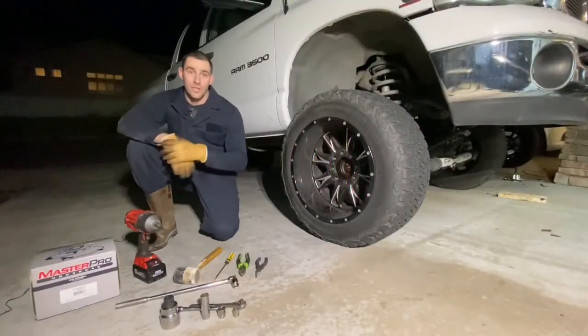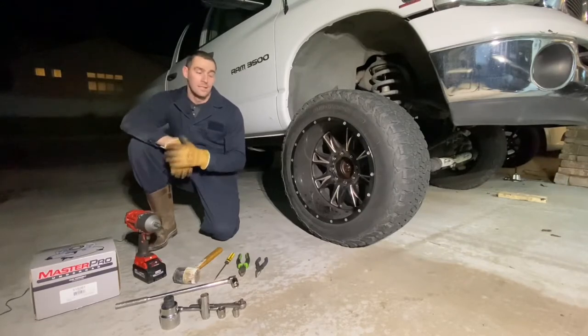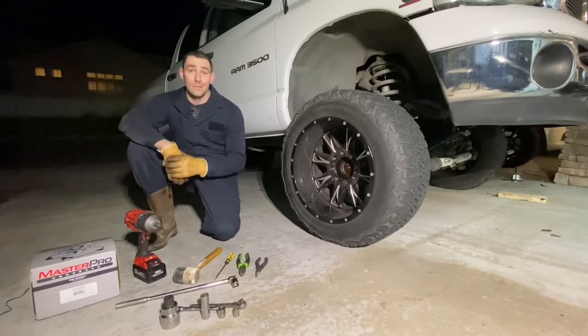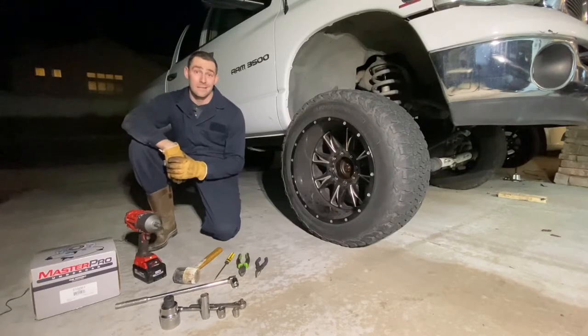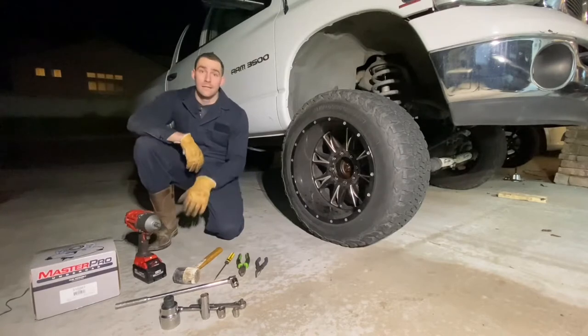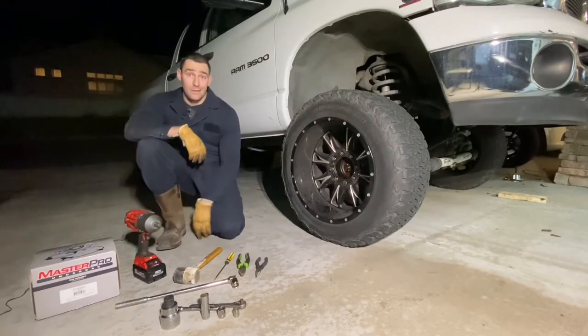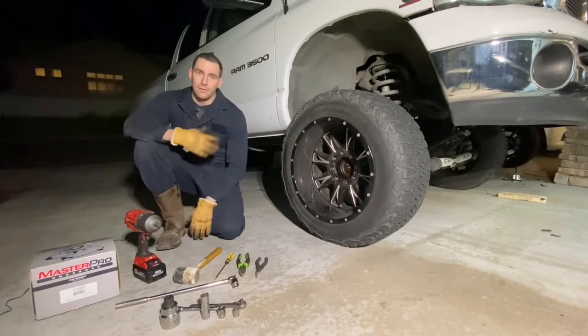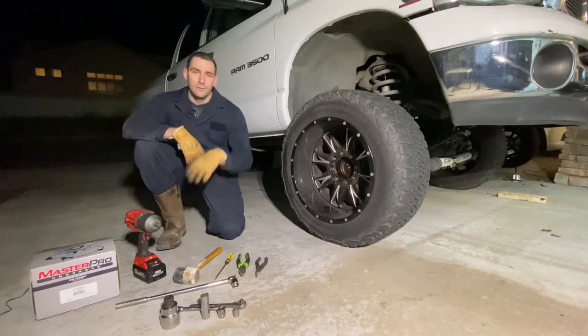Good evening everybody. This is Jeremy Williams with Sorta Stock Mopars. I had a failure on my front wheel bearings for my 2005 Dodge Ram 3500 4x4. I figured I'd take the opportunity to show you just how easy this is. I've got to replace them, I've got the new parts here and all the tools I need laid out. I'm going to go through those real quick so that if you do start this job, you can make sure you have everything so you're not having to run to the hardware store with your truck up on jack stands.